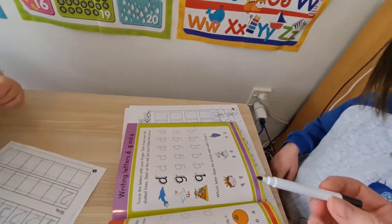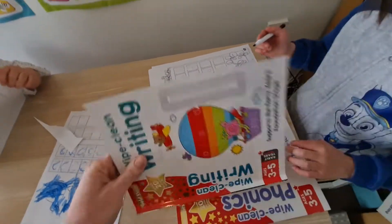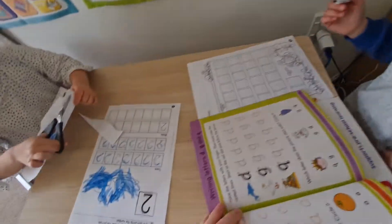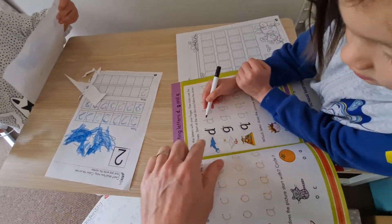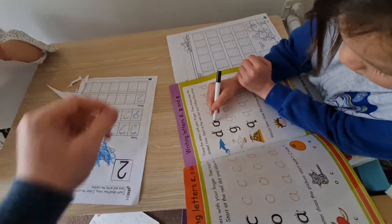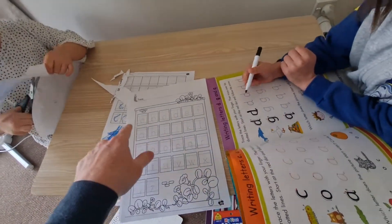This is a pen, and you can find these books — there are lots of these types of books that you can practice for reading and writing. I've got these cards — you can use these to practice, and they show them where to start and how to do it. You can also get sheets of paper like this so they can just practice.